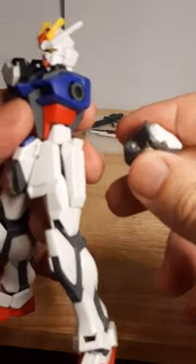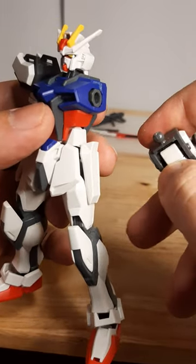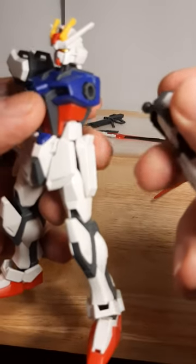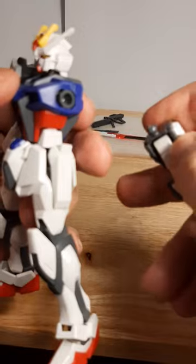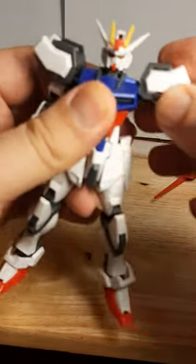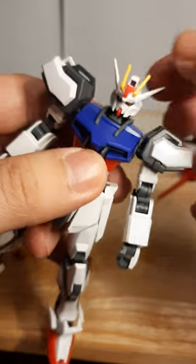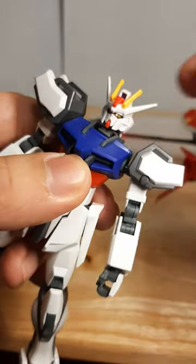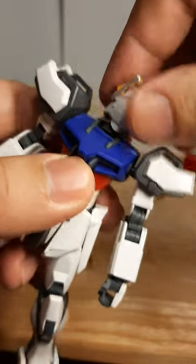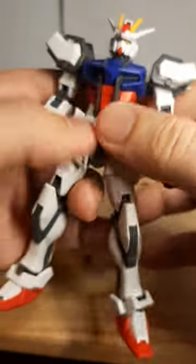A little bit more notable if you own any of the 00 Gen Gundams, like the Exia, Dynames, and so on — or any of the old HG kits. And we have the head, very good on the swivel — most people like to do the full rotation. They're able to move around, spin the head. I haven't done this to this guy in a while. Ab crunch — a pretty good one.